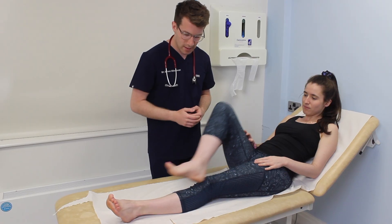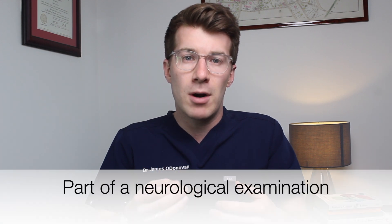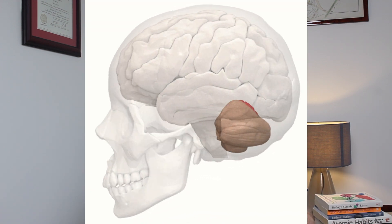In this brief but hopefully informative video we're going to cover an in-depth analysis of the heel-shin test, including the theoretical background of why you perform it, and then look at a practical demonstration of how to do it. This assessment typically forms part of a neurological examination, specifically when you're concerned about cerebellar pathology. Let's start with the underlying theory before moving on to the practical demonstration.